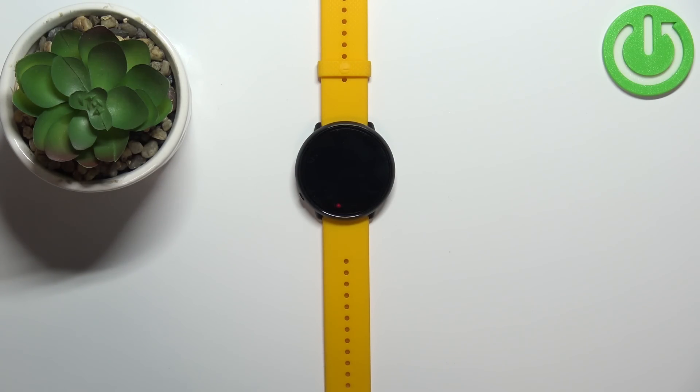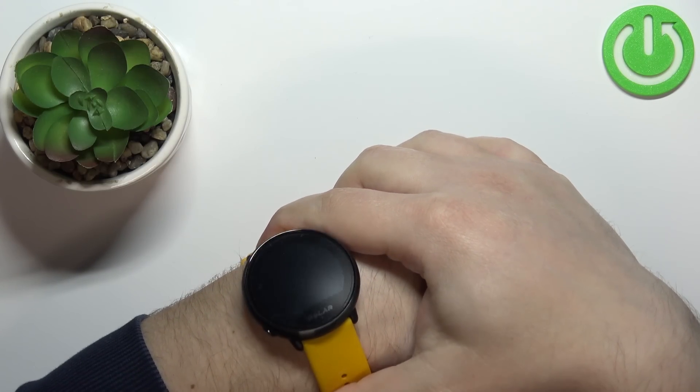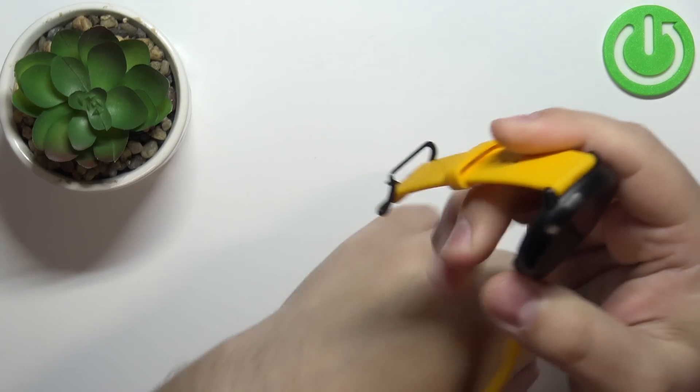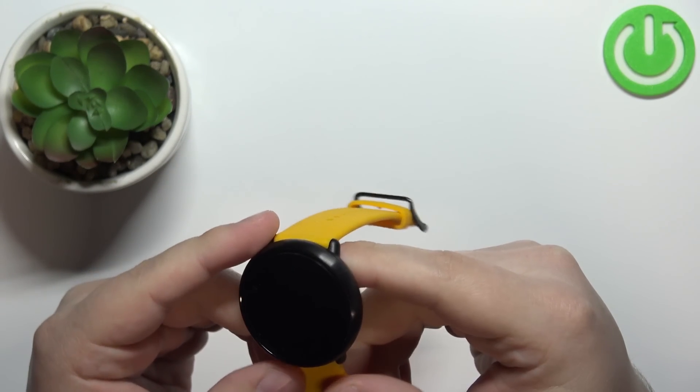Before we start, a quick disclaimer. If you want to get the most accurate results, make sure to put your watch on your wrist, secure it tightly so it doesn't move around, and while you're measuring your heart rate, try not to move too much. I'm just going to put my finger on the sensor here, so my results might not be too accurate.